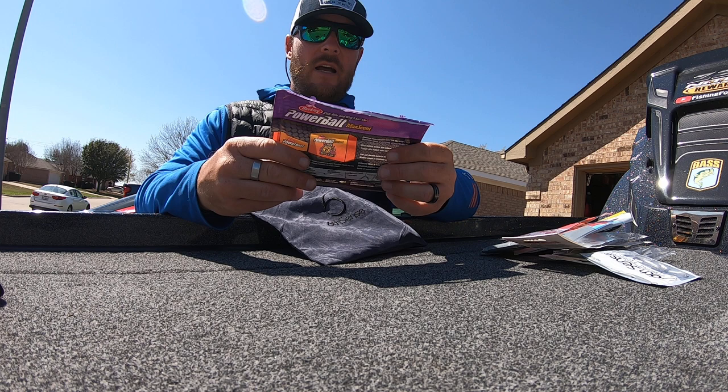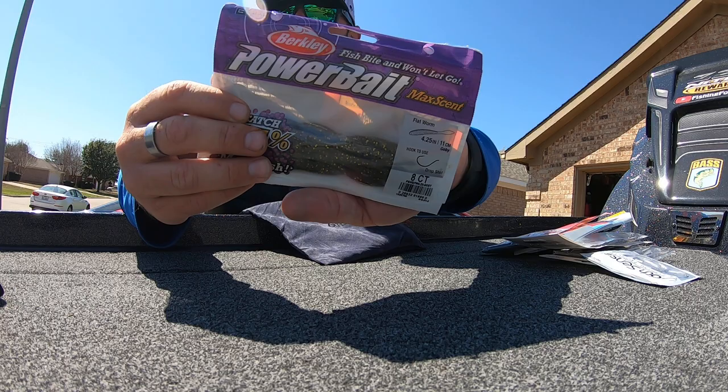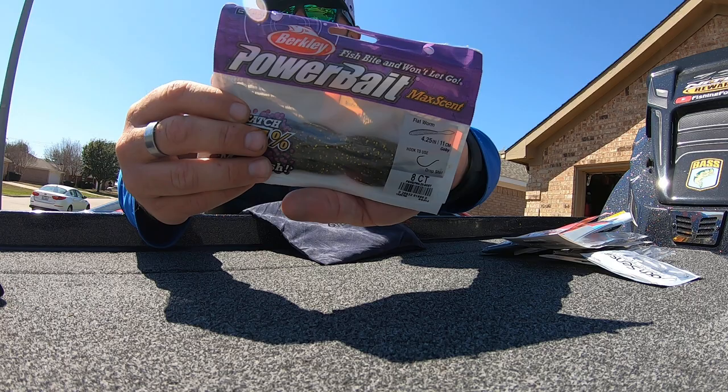We've got a pack of the Berkeley PowerBait MaxScent Flatworms, and this is also a drop shot bait in the Goby color. These are awesome as well.